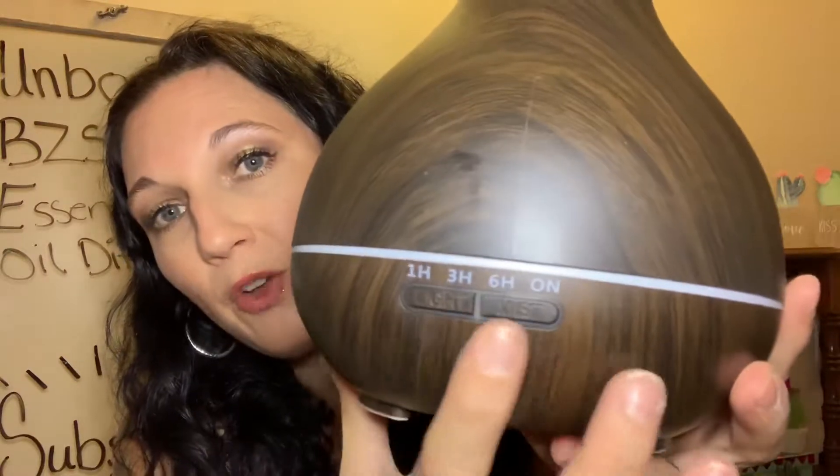Here are the controllers on the side. It has controls for the light and for the essential oils mist. I am so excited to set this up, get it going, and see how it does.